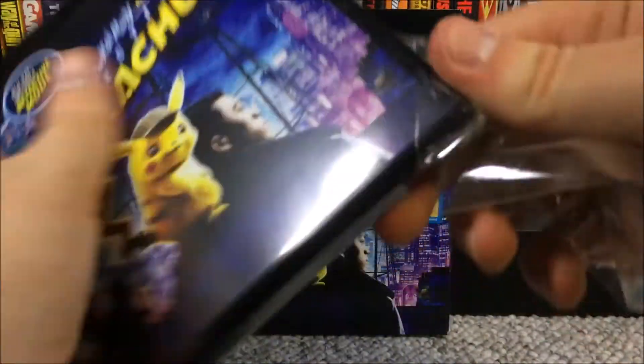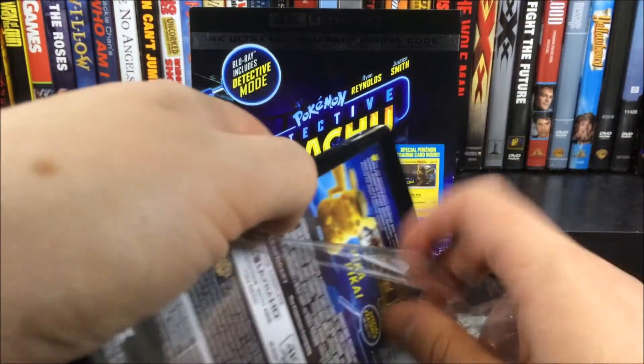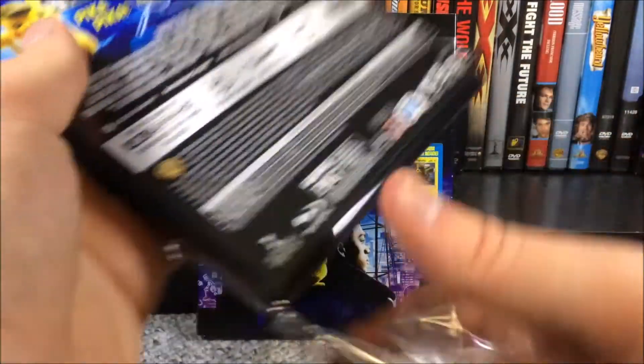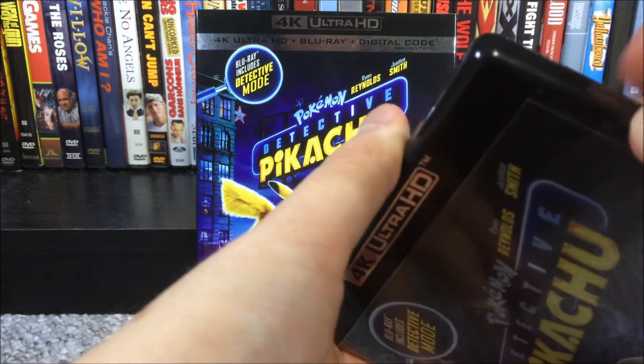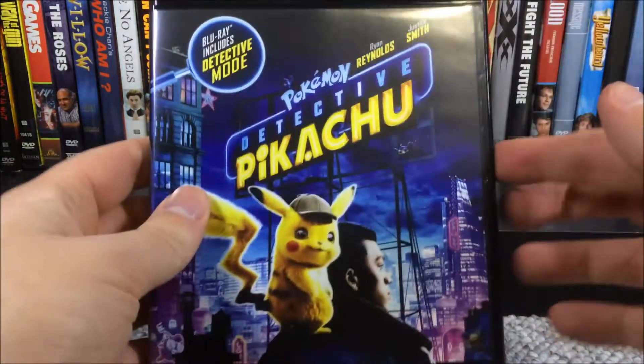Have you guys seen Detective Pikachu? Leave a comment down below and let me know what you thought. I will be getting to my review in a couple of minutes. Unfortunately some of the shrink wrap is stuck to the case — I hate it when studios do that.